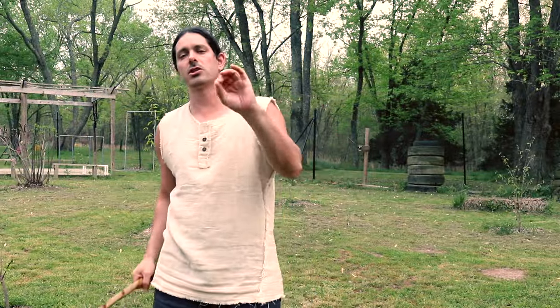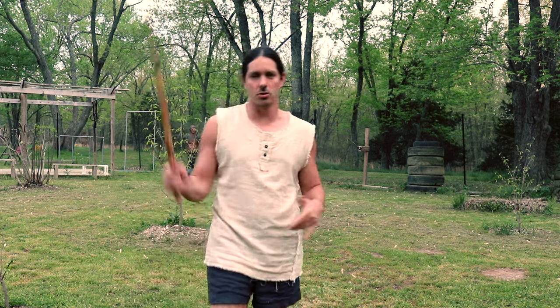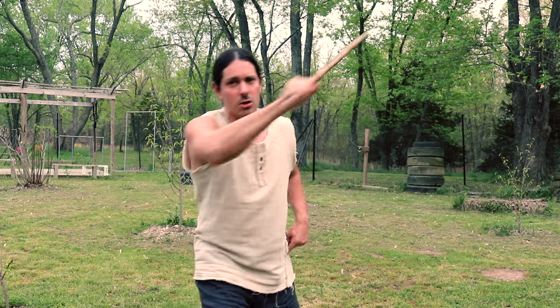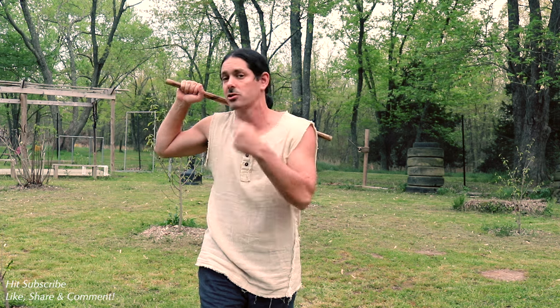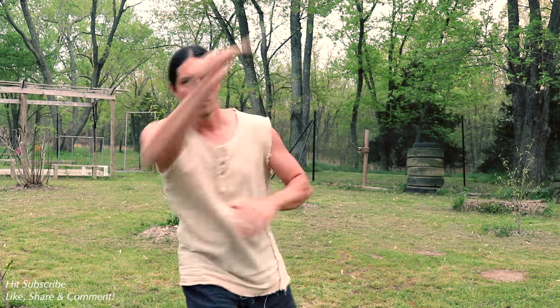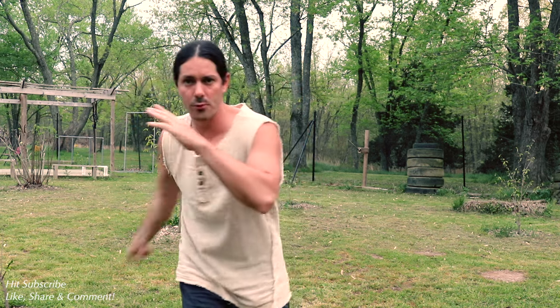Drill number two — we're going to change up the order of the energies. We're going to put the broken strike in the middle of the drill this time. We're going to strike down our fluid angle one, then our broken angle two, and follow it up with a fluid angle two. So we've got two angle twos back to back. Fluid one, broken two, fluid two — one, two, three. Nice and easy.